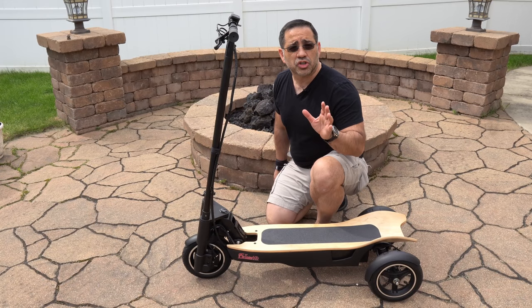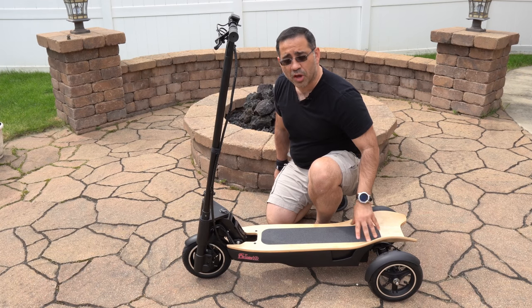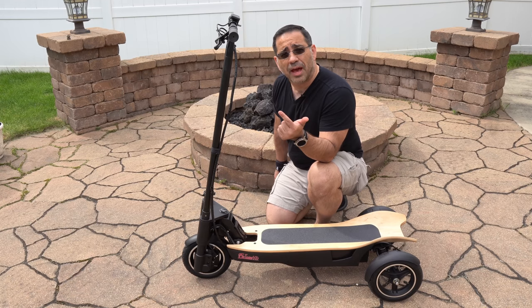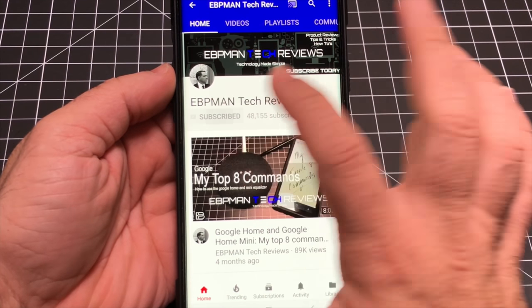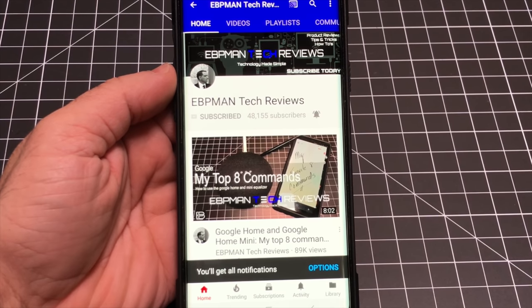In this video, we're going to take a look at the Future 10. It's a unique three-wheeled scooter that combines the experience of riding a longboard with the power of a scooter. We're going to look at the features, the specs, and we're also going to go on a ride to help with your buying decision. Make sure you hit the subscribe button and tap the bell icon to get notified when new videos become available.